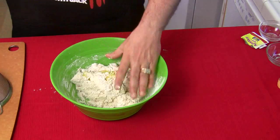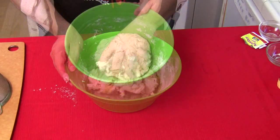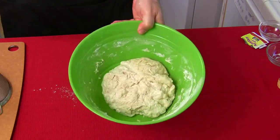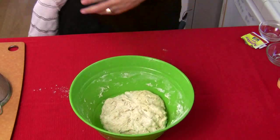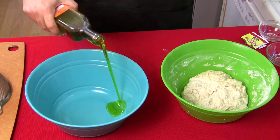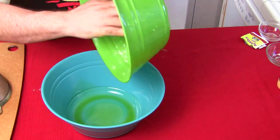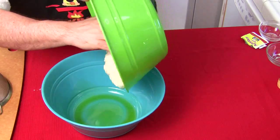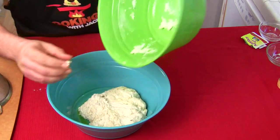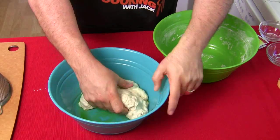Start with a spatula, but you're gonna have to get your hands in here in a minute because that's where all the magic happens. Make sure your hands are clean. Get in there and work it in with the olive oil — you can see we've got a little dough mixture forming.